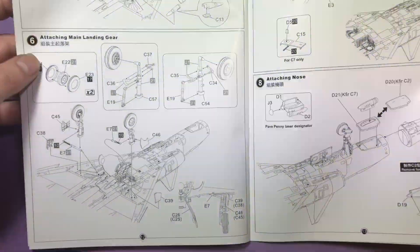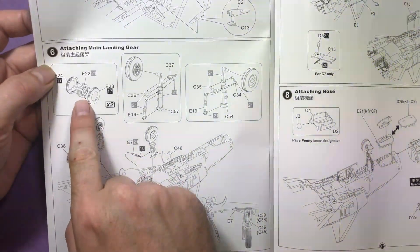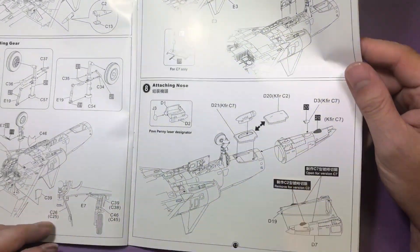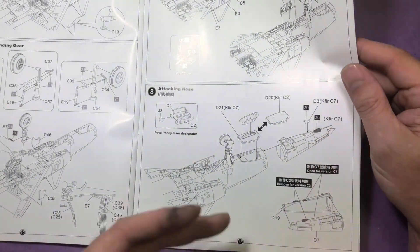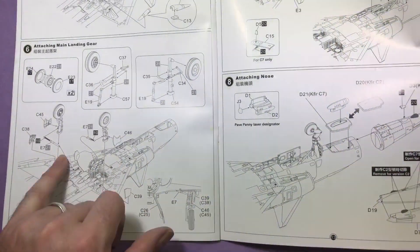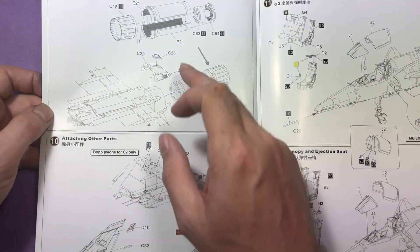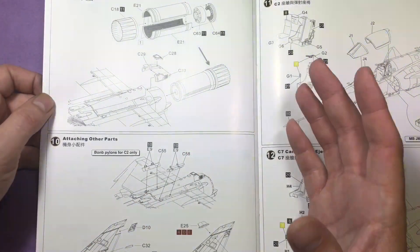We then move on to the landing gears - the doors and the actual main landing gear itself. The central hub gets sandwiched by two parts of the wheel. Then the nose wheel. There's no note telling me how much weight I need to put in the nose, so it's best to test fit. You put the nose on, attach it, put your finger on it, and if it's nose heavy you'll know it's going to be okay.